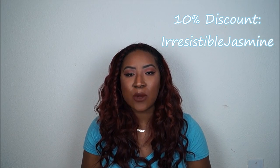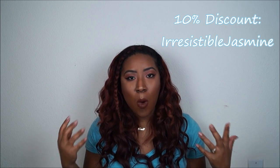Irresistible Me was nice enough to give me a coupon code for you guys — I'm all about giving back to my subscribers, especially because I really want you to try these extensions out. These clip-ins are so boss. I have a 10% discount code which is "irresistible jasmine" — I will leave the link below and I'll put the code somewhere in this video so you guys can receive 10% off.